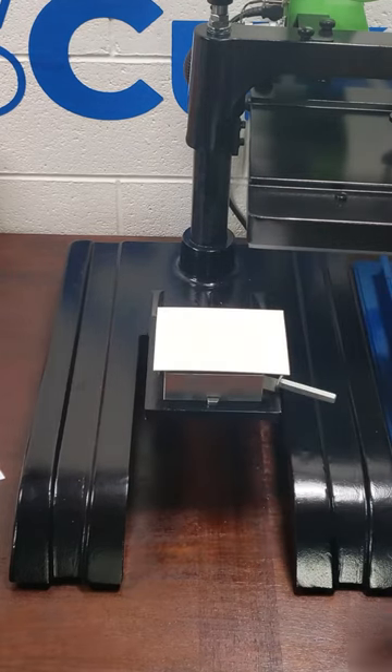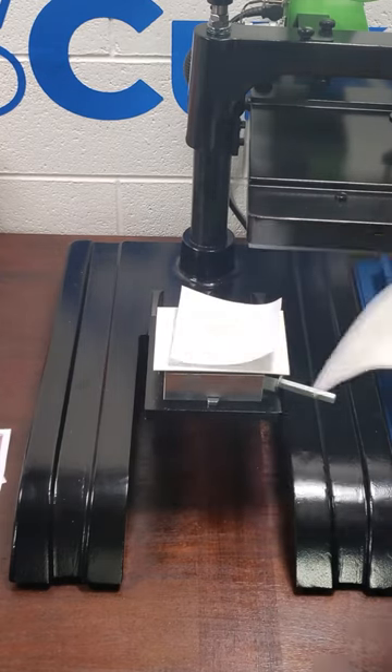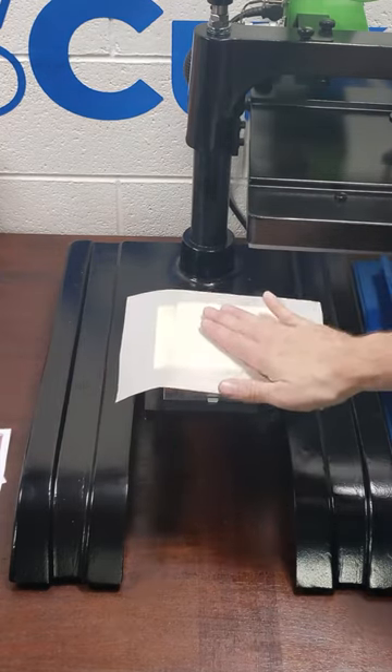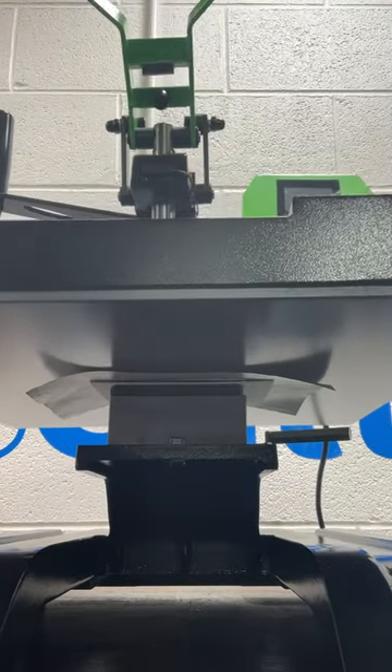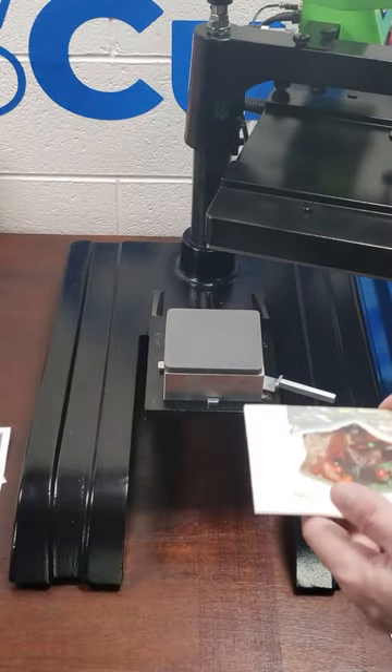Now in step five, we'll press everything together. Because this is ceramic, we want to be very careful when lowering the platen down. We're going to be pressing it at 390 degrees Fahrenheit for 80 seconds. After 80 seconds, everything will be ready and hot to the touch. If you want to do the other side, just flip it around and repeat the process.